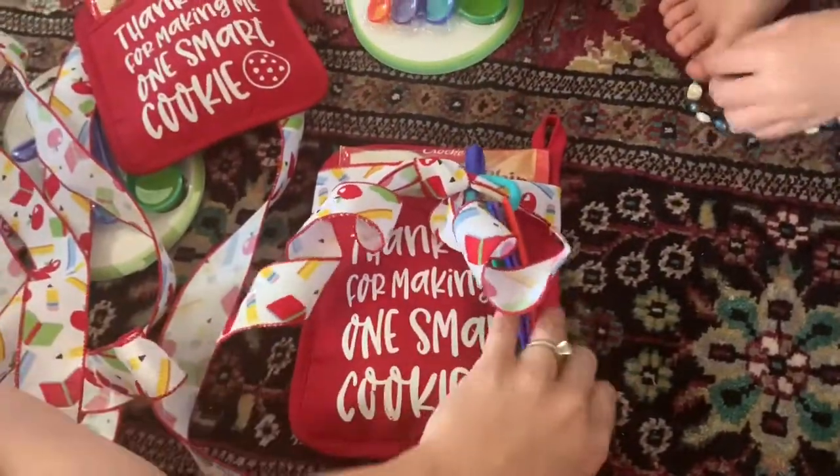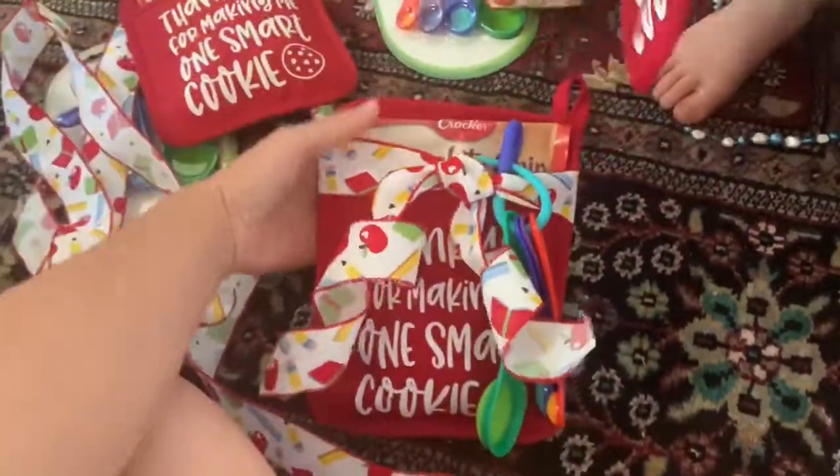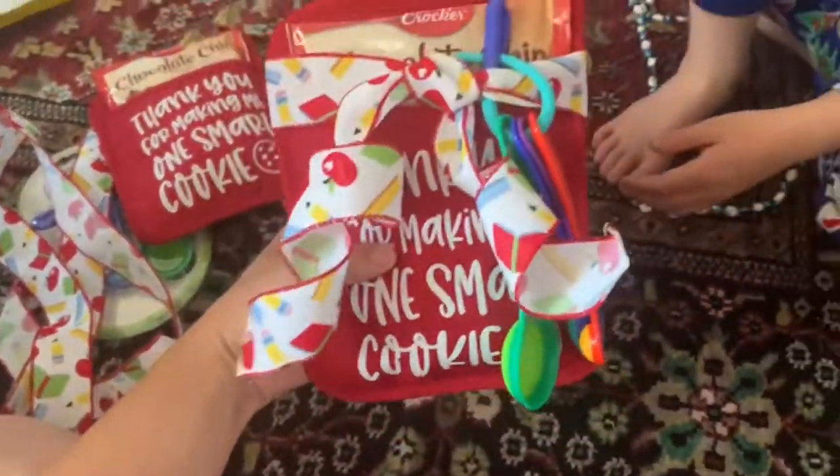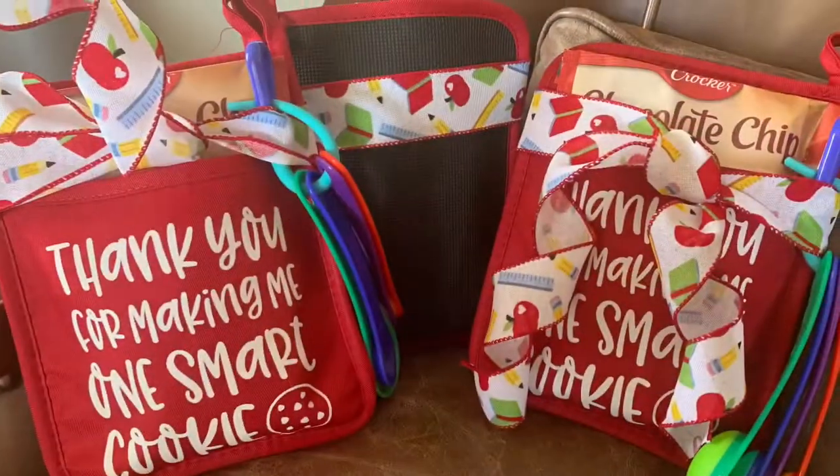Somehow I'm going to put it all together, and we'll probably put the card inside and just tuck it in there. I always like to write the teachers a nice little note and a thank you, and have the kids write them a thank you as well. So that is our teacher gifts this year.